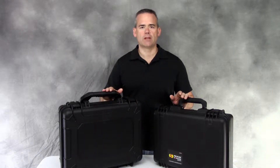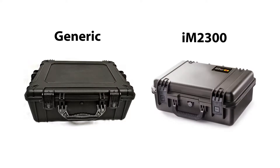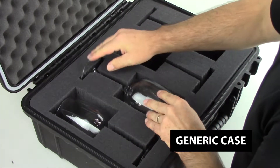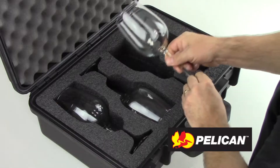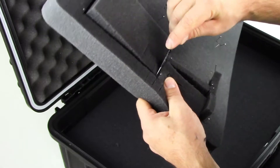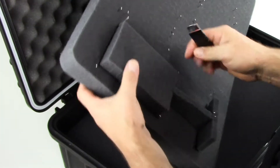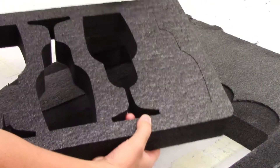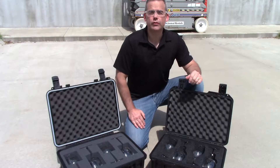So just how tough is a Pelican case, and how does it compare to other brands? Let's put the Pelican and its counterpart through a drop test. In this video, we will test the durability of a Pelican Storm Case versus a generic case, and compare the impact protection of both generic cube foam and XBF precision cut foam. The insert for the generic case is hand cut and made from generic cube foam, and the insert for the Pelican case is machine cut using our XBF precision foam.